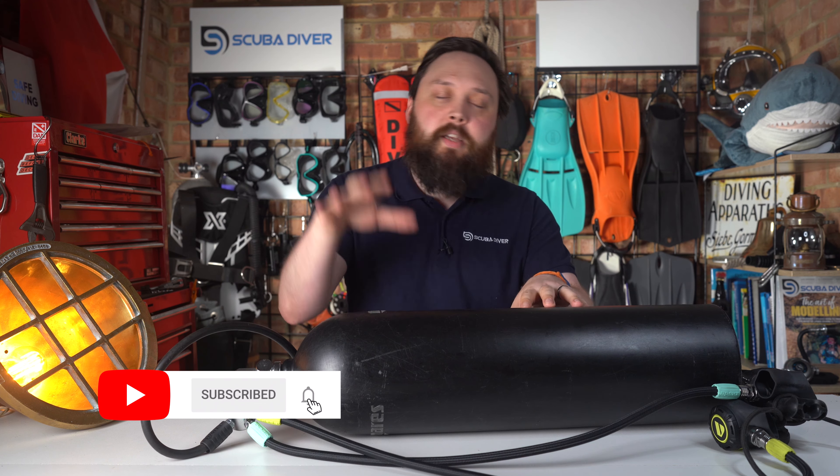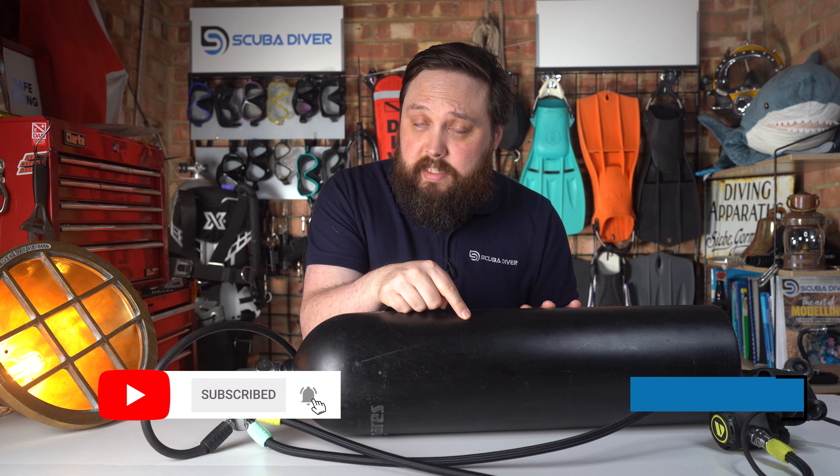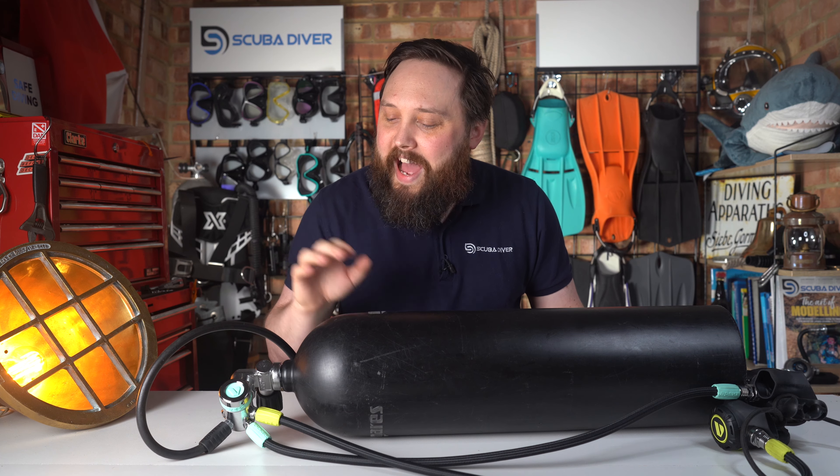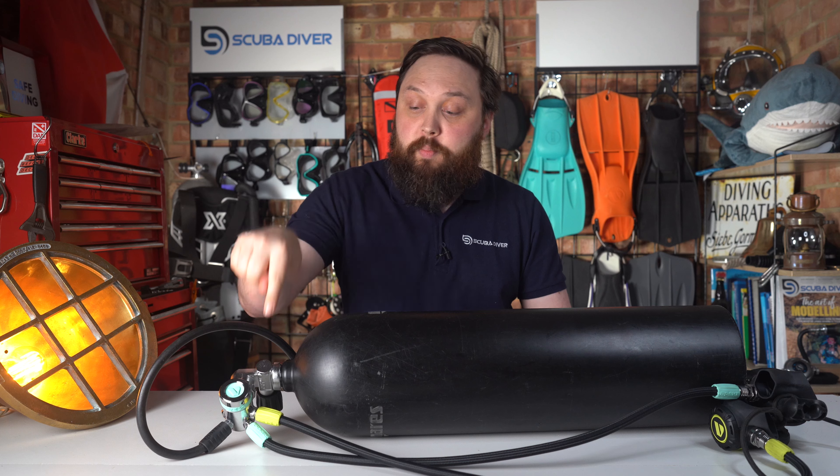If you have any dive questions, pop them down in the comment section underneath this video and use the Ask Mark hashtag in your comment to get it featured in an upcoming video. I've been a little caught up recently reviewing some dive torches from Orca Torch, so I haven't been doing quite as many Ask Marks as I used to, but today's question from Alan Williams is about removing and replacing your regulator underwater.